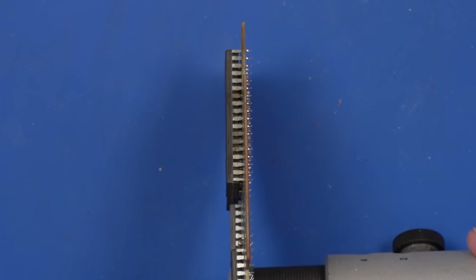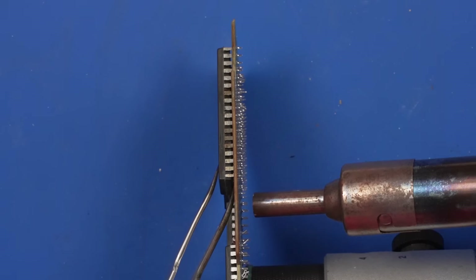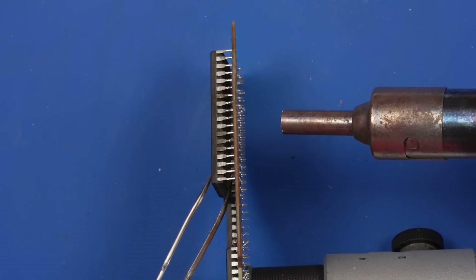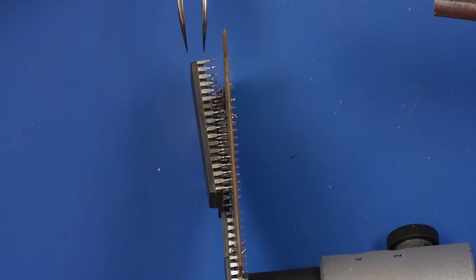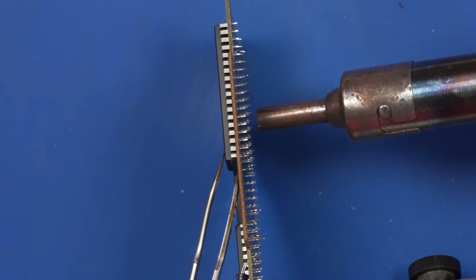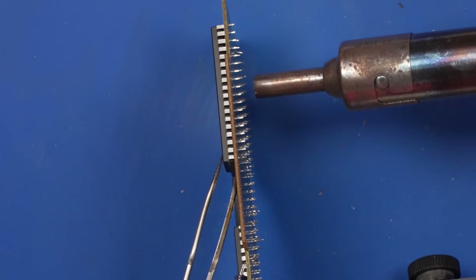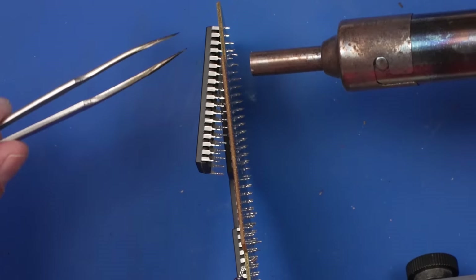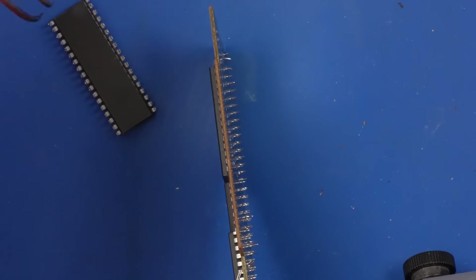I'm actually going to remove this chip using hot air and use my hot air soldering station to heat from the bottom and then remove the chip using a pair of tweezers. And now we need to use the same method to remove the chip from this board. It should be getting melting — yep, there we go. I was about to say it should be melting any time now — it totally was. Get out of there. Got it.